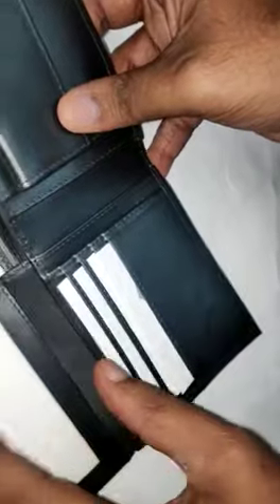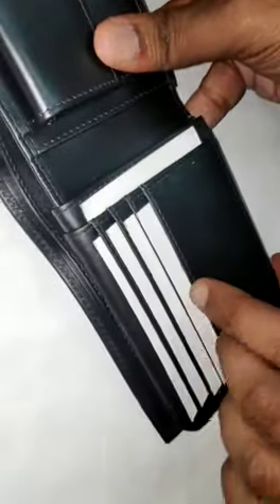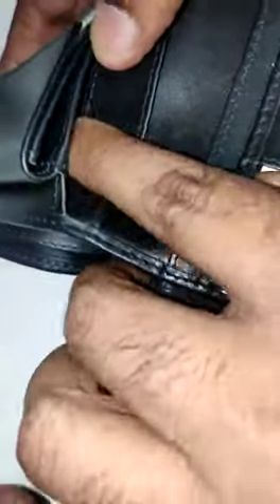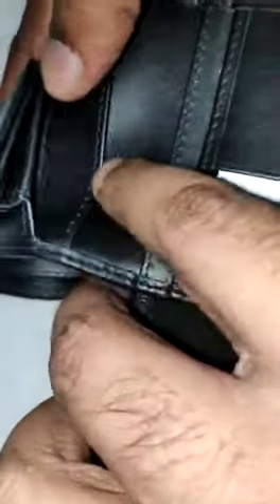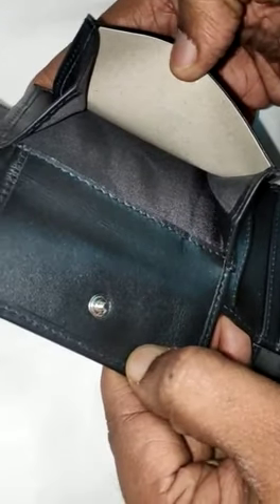Very good quality lining. There are four card slots, one pocket, one ID slot, and also one to two additional pockets. This is also the point pocket.